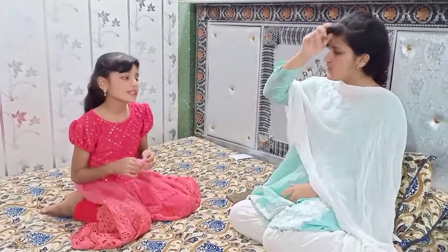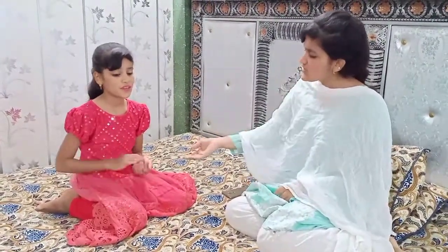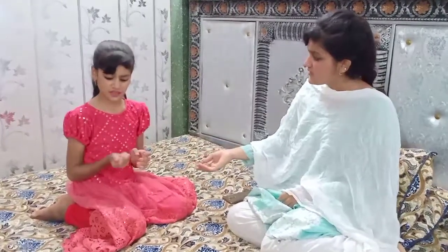What are you doing? I'm playing. What is this? Play-dough. Did you tell me something? No, first of all, it's so small. Give it to me.